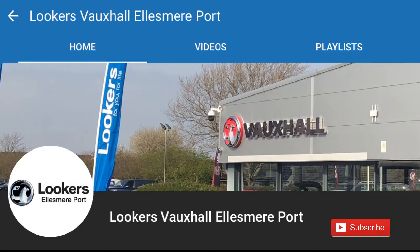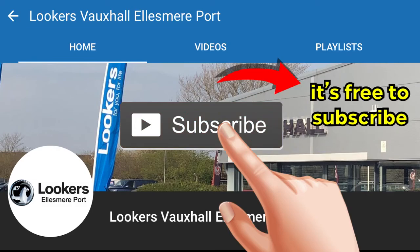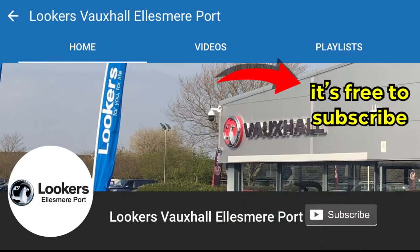If this is your first visit to our channel, welcome. Don't forget to hit that subscribe button to keep up to date with our future content, and in the comments section below let me know what car you have that has an electronic parking brake.